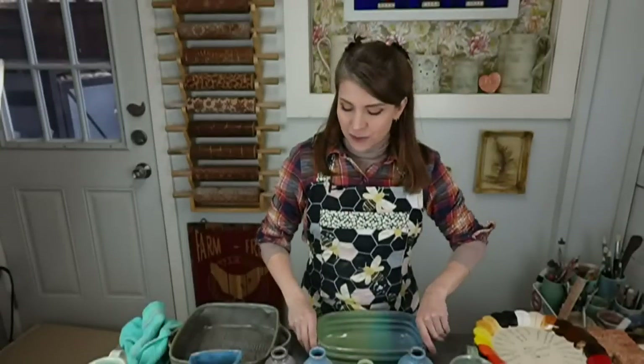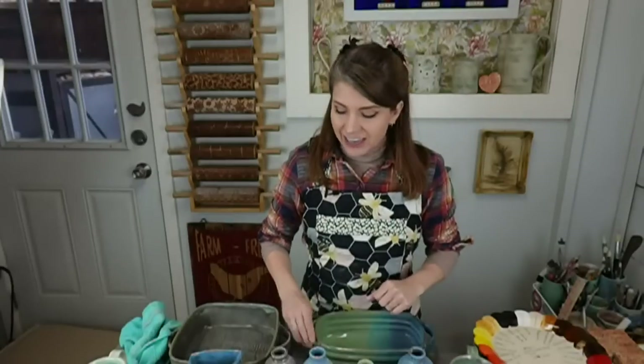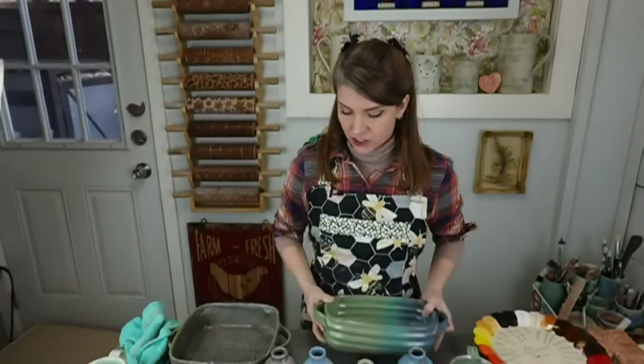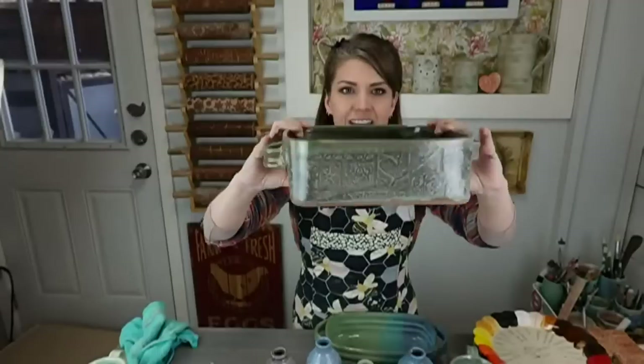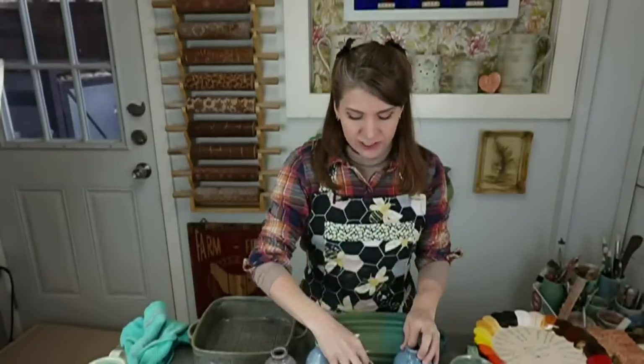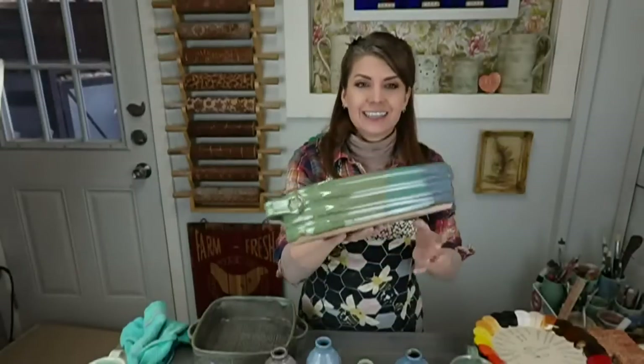A couple other things happening this week in ClayShare land: I have a new wheel throwing class coming out on Friday — it's actually a studio tool, a piece of equipment you can make yourself on your pottery wheel. And tomorrow, super exciting, I have two new glazes coming out with Clayscapes Pottery: my Lake Blue, shown here on a casserole dish and a bottle, and my Cobblestone, which is this gorgeous gray.